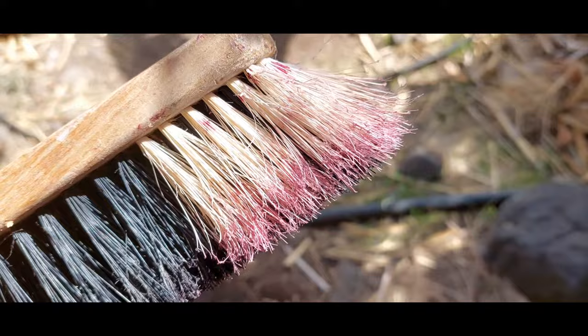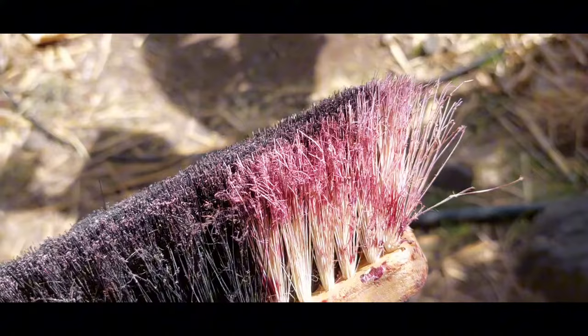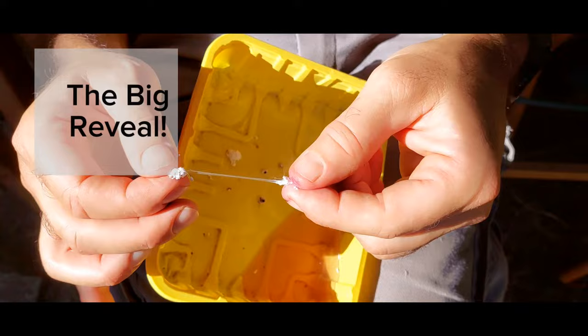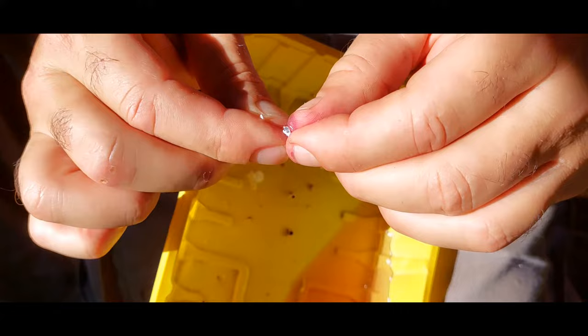Here's what my brush looks like — the white parts are a good example of the dye right there. It's kind of like a spider web. There's one hiding in there.